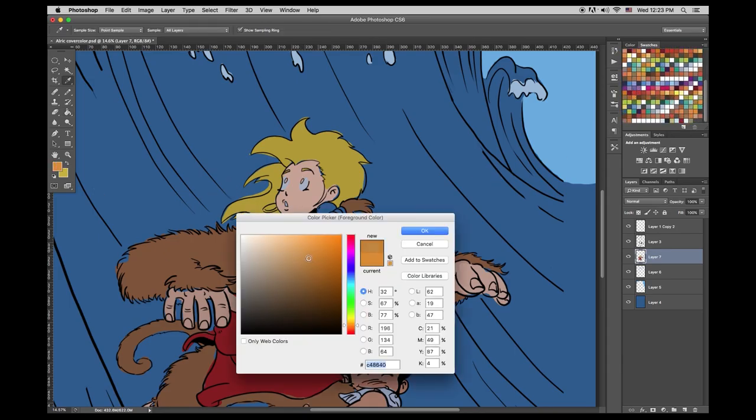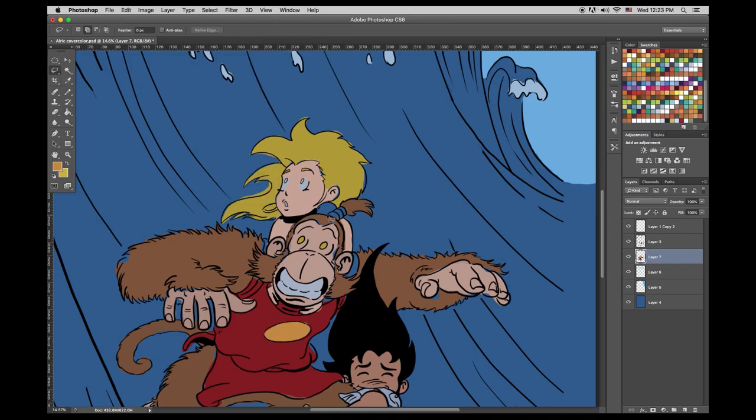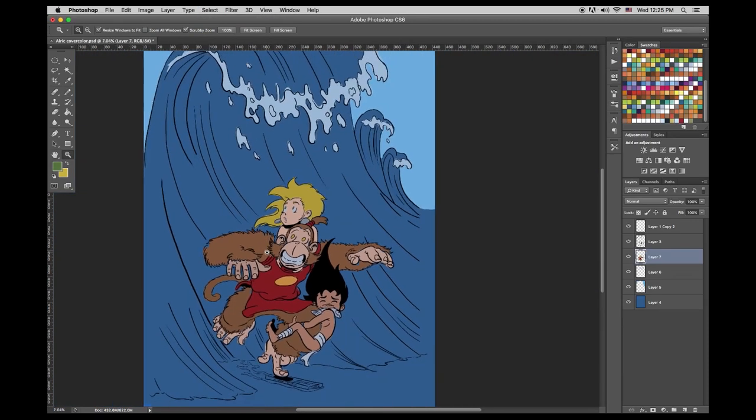It wasn't quite as dynamic. It would be okay as a panel or something, but it didn't feel dynamic enough to be a cover. Sometimes you have to go through that effort of actually doing it and then finding out it doesn't really work all that well, and then try something else — changing the camera angle. Well, I think that's why you're a really good artist, because you keep trying and everything gets better. I know I can always be better. You always try to do better.